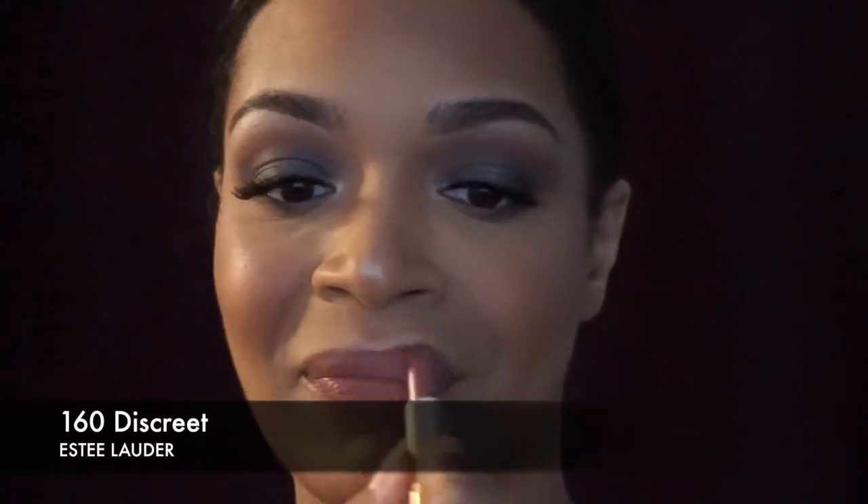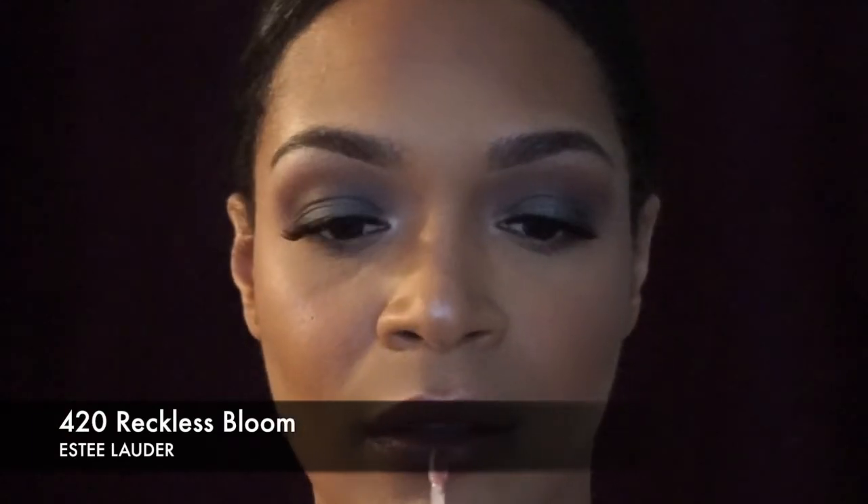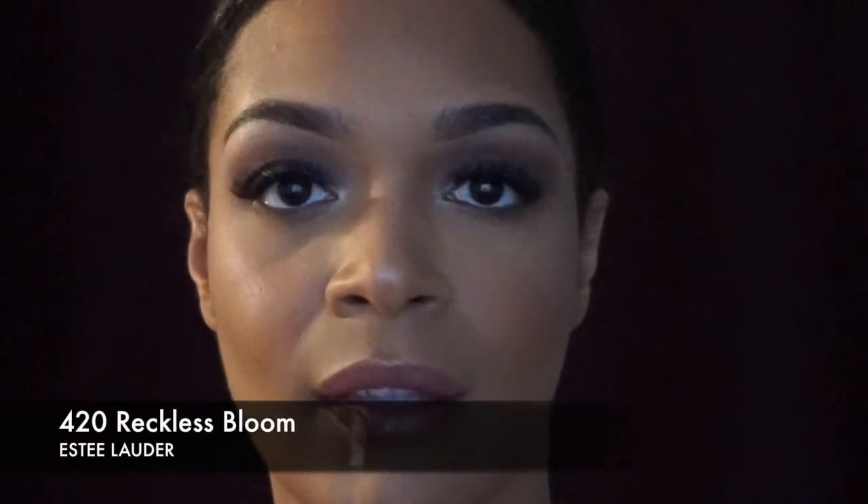This is Discreet by Estée Lauder — it's a lipstick. I did not use any lip liner because it just worked for the look I was going for. I'm topping it off with Reckless Bloom, which is a lip gloss also by Estée Lauder. I honestly fell in love with this lip combo — it fits perfectly, basically every day. It's like a light brownish, nudish, shimmery gloss look, so I'm absolutely obsessed.